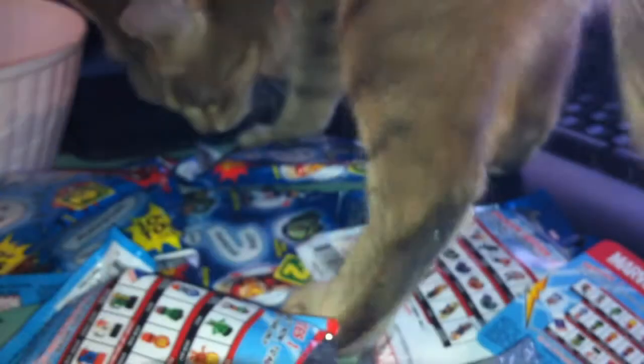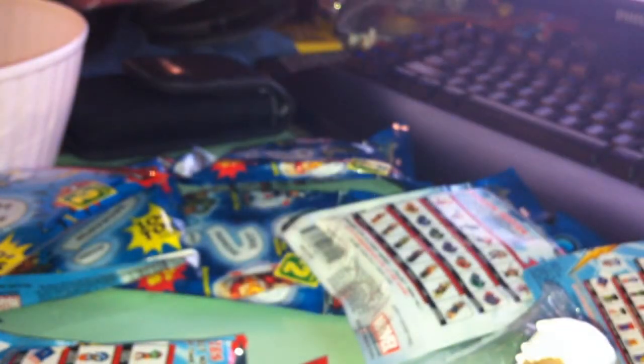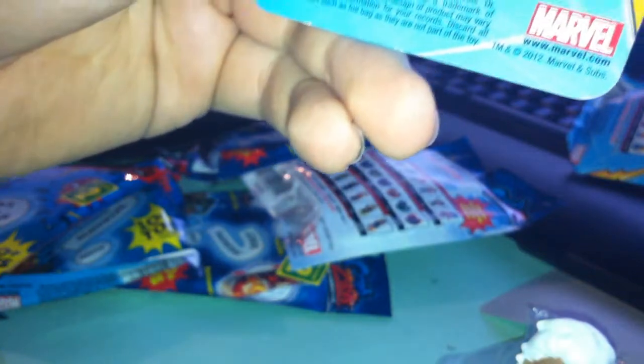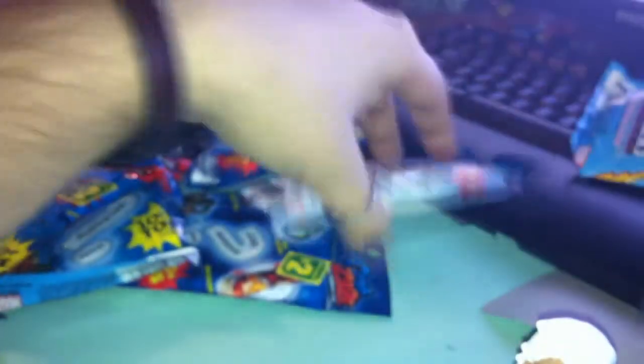It kind of feels like a weird plasticky feeling. So the ultra rare Black Spider-Man is the rare one for these Marvel ones.